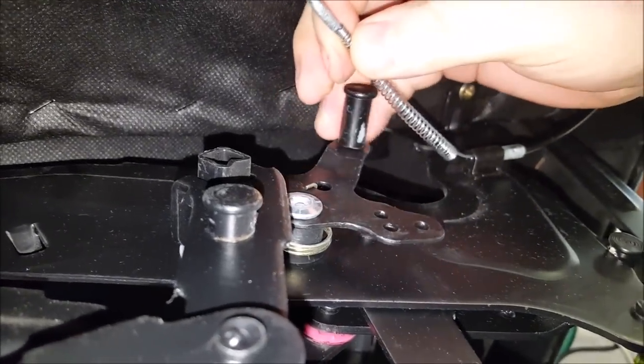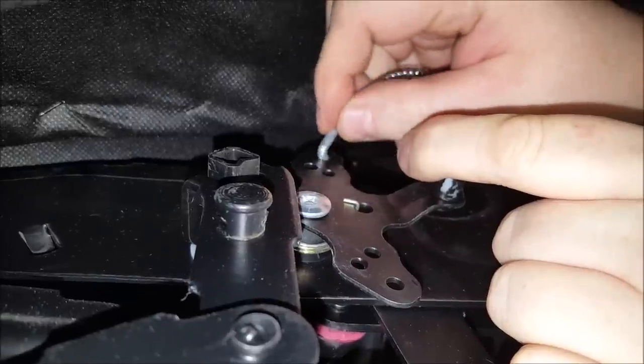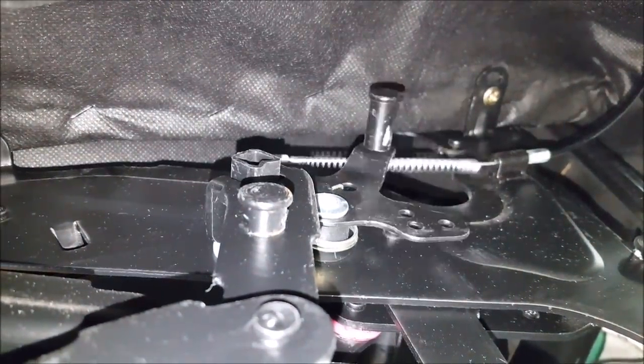It's very simple just to pop back in — just pull it forward, feed it through, and it should find itself again. Then when you pull the lever, as you can see, it's now working again.